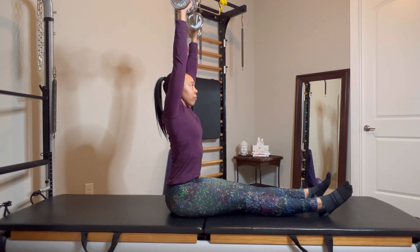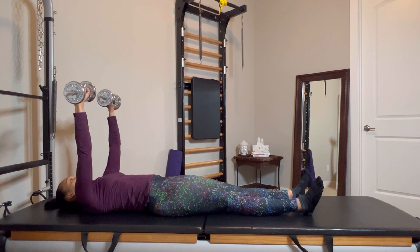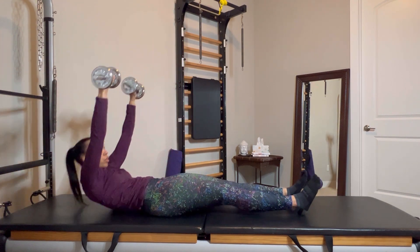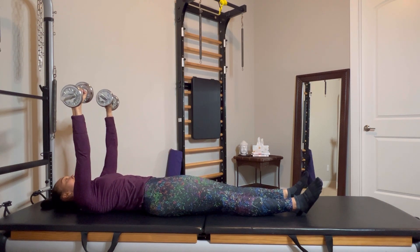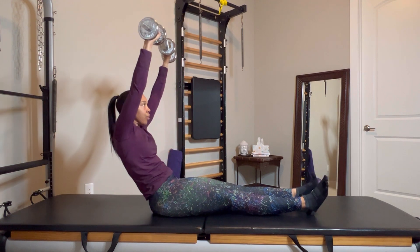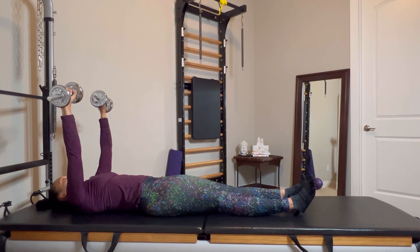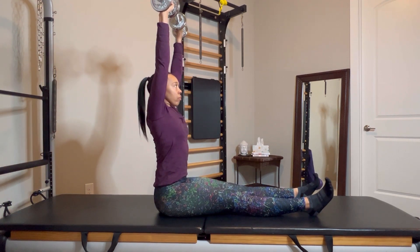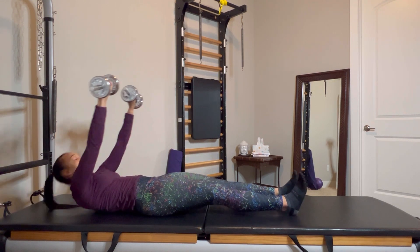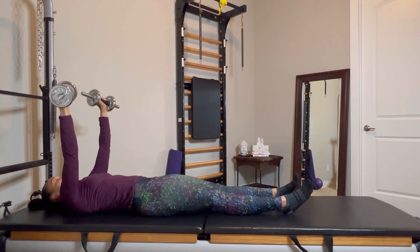Pressing the heels down is super helpful for not letting my legs fly up as I lift. Some efforts are better than others, but I'm rolling up trying to be nice and controlled, and then controlled on the way down — that's the hardest part. I used to have a coach who would say 'timber' as I came down. I'm working on not pushing my ribs forward and not using my low back extensors to come up — I know I tend to do that, so you'll see me self-correcting. As I get fatigued, my arms bend a little, but I'm thinking about reaching my fists to the sky, crown of my head to the sky, as I reach my tail toward the mat.